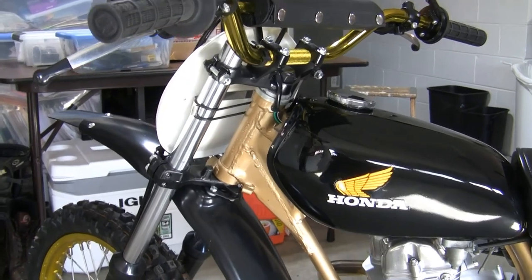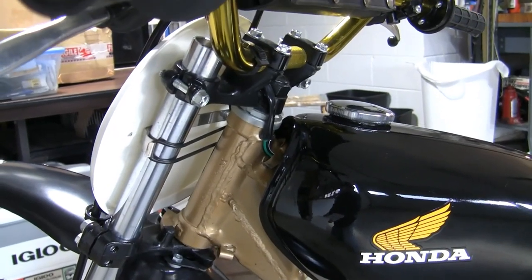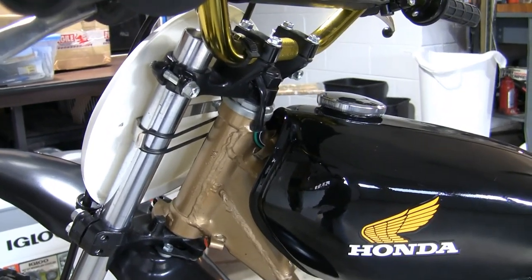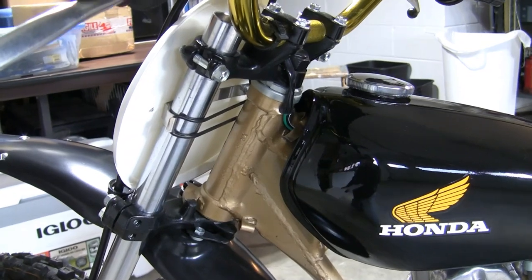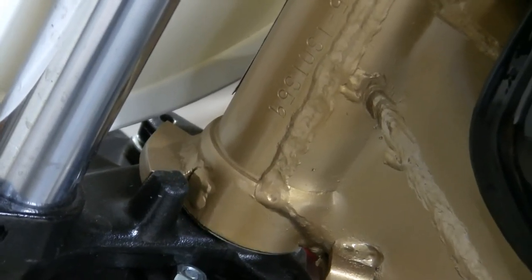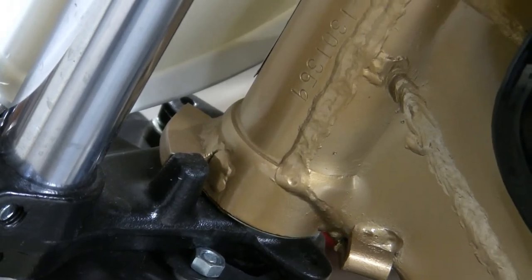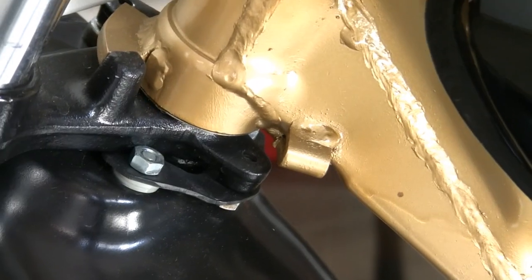I've also got a set of CR80 triple clamps. I wanted to use these so I could slide the tubes up into the clamps slightly to help with the length without making the travel even shorter. I also had to create a new stop — you can see here where that's welded rather than using the original stop.